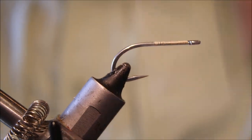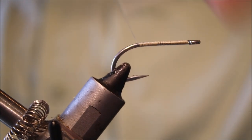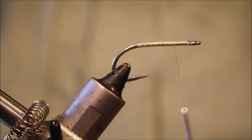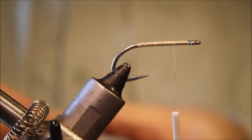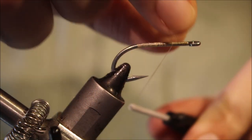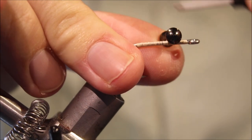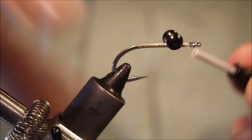I've got the hooking device and I've run on a tan thread. This hook is an SL11 3H Gamakatsu, size 2. This is kind of the standard size I would tie this in — no smaller than a 4, definitely, and maybe up to a 1. You can tie them big.